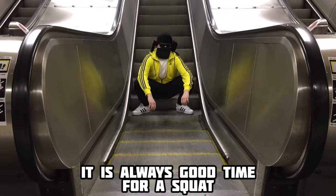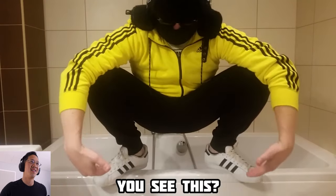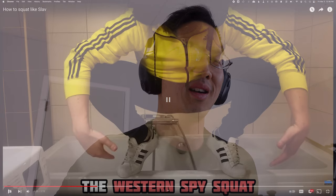If you have ever done a deep Asian squat or Slav squat on an escalator, drop a comment — you win extra points. So many people I see trying to do Slav squat, and they do it all wrong. You see this? Correct squatting. But this is all wrong. This is what we call the Western Spy Squat.